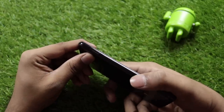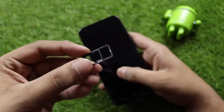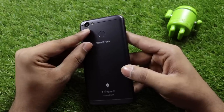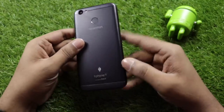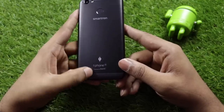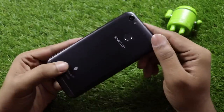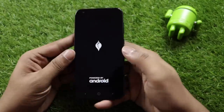Looking at the back, there's the Smartron logo and a T-Phone powered by Tronex branding. At the top and bottom there are antenna bands. There is a plastic build with decent build quality. You can remove the back lid, and there's a vibration feedback mechanism.